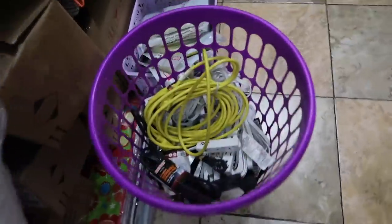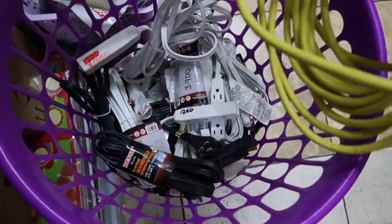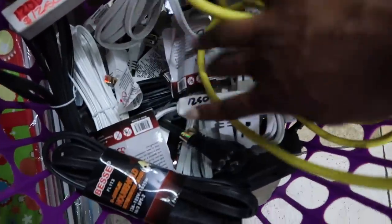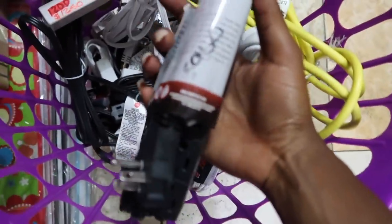We're buying extension cords. Look at this — $1,250, that's basically $13 Canadian, just for extension cords. And then $900 for these other ones — that's insane. We're back. Everything that we spent came up to about $8,000 Jamaican, but you guys will see it as we go on. Now we're going to scrape off the wall.